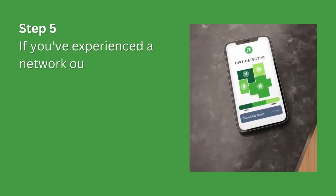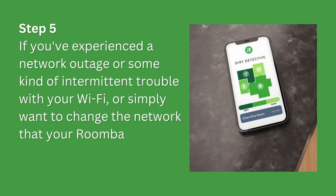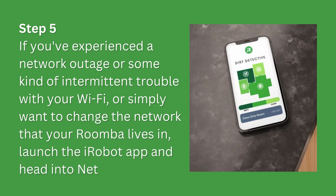Step 5. If you've experienced a network outage or some kind of intermittent trouble with your Wi-Fi, or simply want to change the network that your Roomba lives in, launch the iRobot app and head into Network Settings.